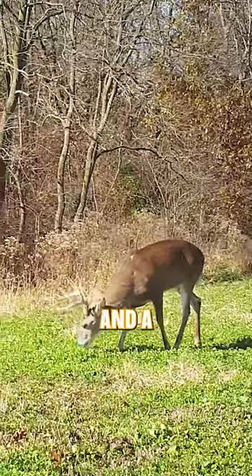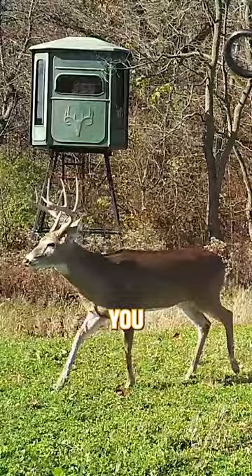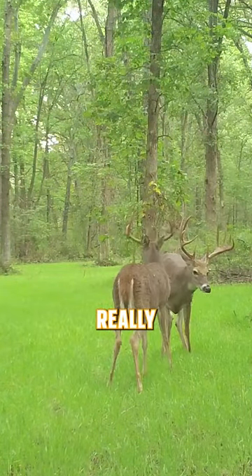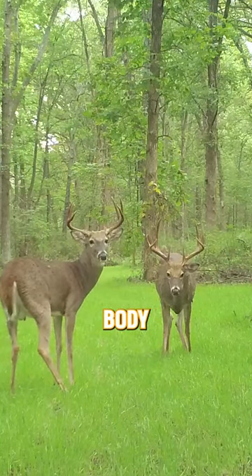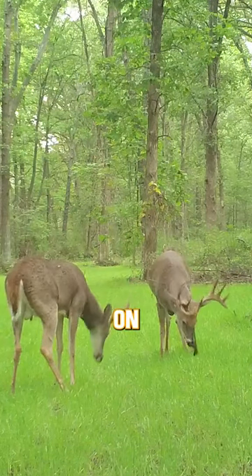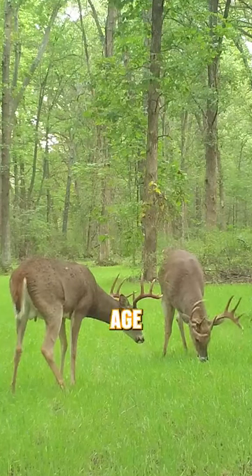Once he hits 3½ years old and older, he's going to be that chiseled buck that you see during the rut. But once they get older than 4 or 5 years old, it's really kind of an art to it. You're looking at facial features, body features, and things like that. It's not quite as easy, but if you live on a property where those deer can get old enough, it's going to be much easier for you to age them on the hoof.